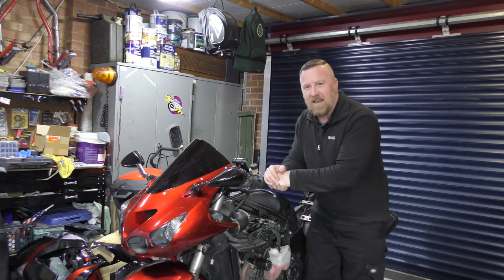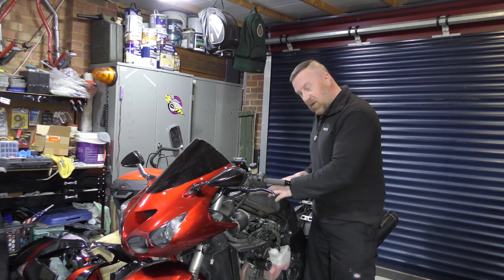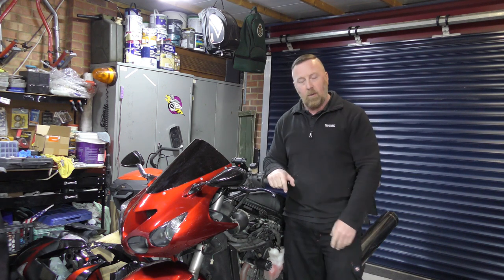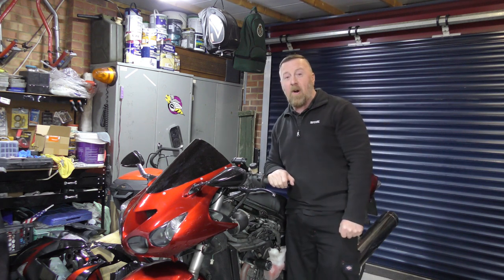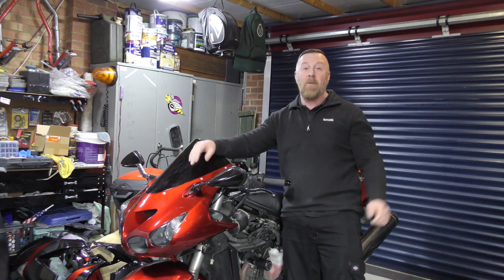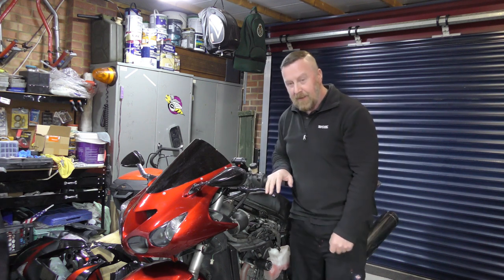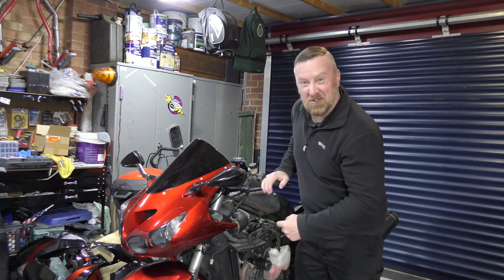Disappointingly I bought some Kawasaki 3D chrome sticker decals because I thought they looked nice, but they were just... I don't know what's going on with eBay. Take care of yourselves on the road - check out part two. Thank you so much for liking, sharing, and subscribing. Bye-bye!